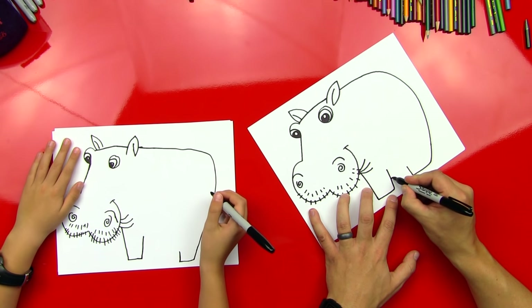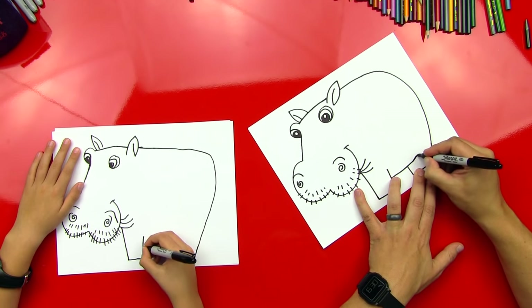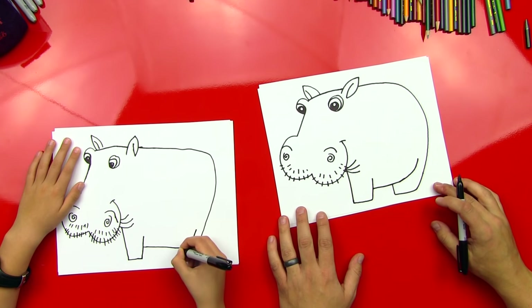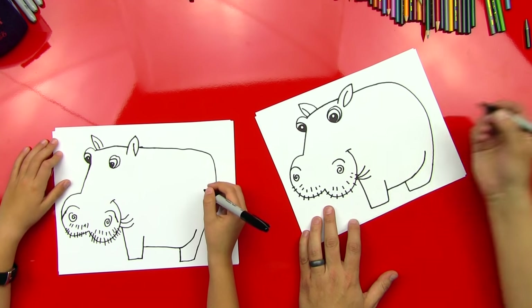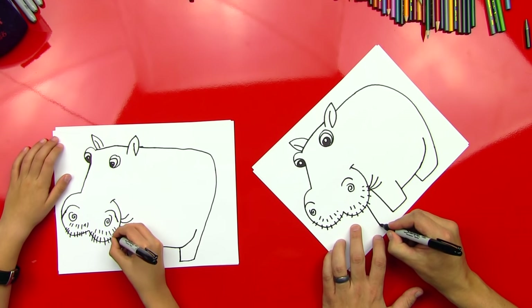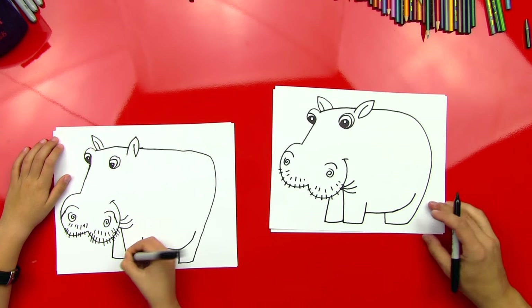Good. And then a line that comes across for the bottom of his foot, and then up. Good job. Okay, now I'm going to come down here — we're going to draw his belly. So he's going to come across the bottom, and we're going to curl up. That's awesome. Okay, now let's draw his other leg so he looks 3D, and we're going to draw another line that comes out and then back. Good job, dude.